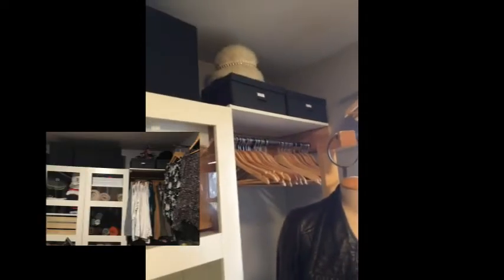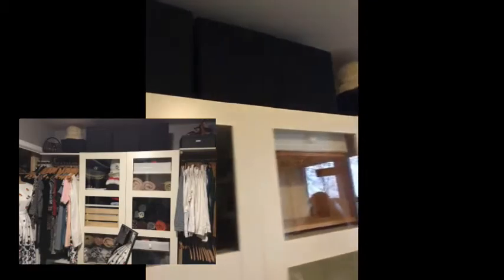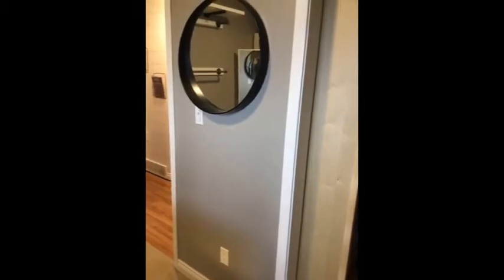I have some more IKEA baskets, bins, and shelving. This area is for my long clothes. The last thing I did in this room was I made an island.